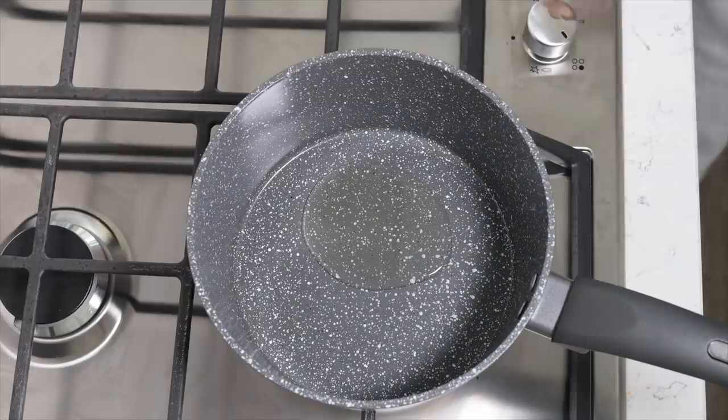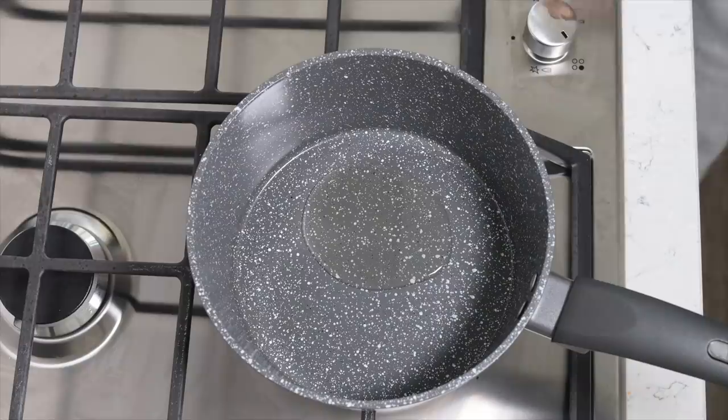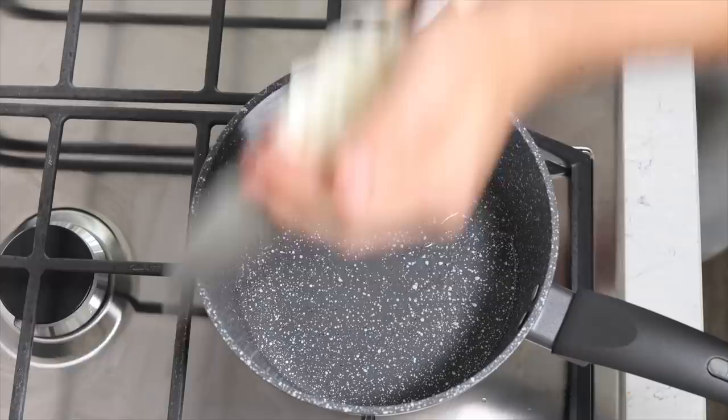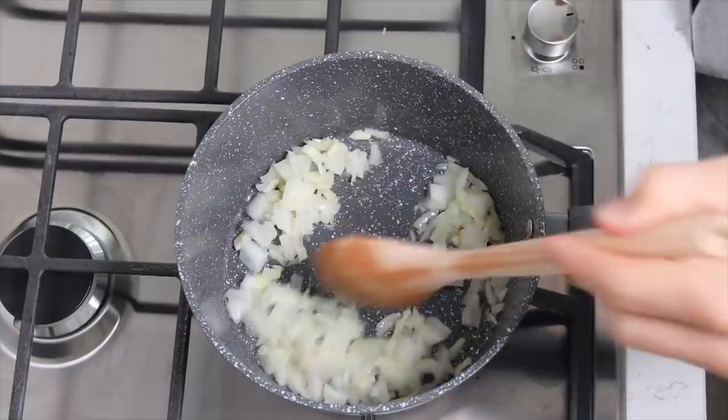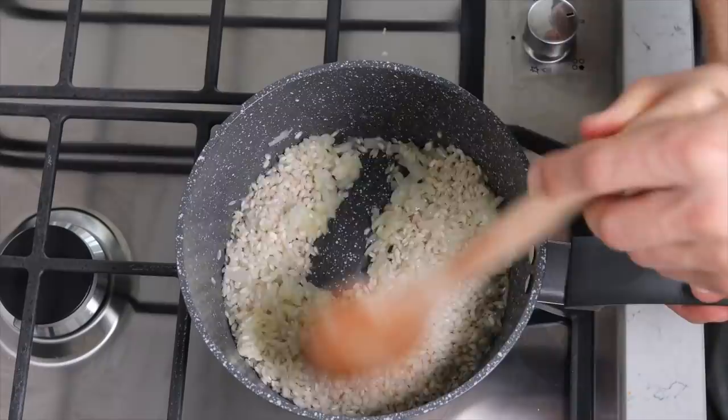First up, put some oil in the pan — you can use low-calorie spray if you want to save more calories, provided you have a good pan. This is what onions entering a pan looks like, and garlic. Give that five minutes, utilising the occasional poke-around-the-pan method, before adding your risotto rice. Give that a stir until it's all coated in oil, and then add a glug of wine — that's the official measurement.